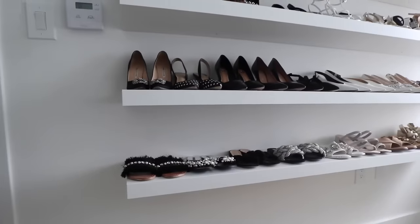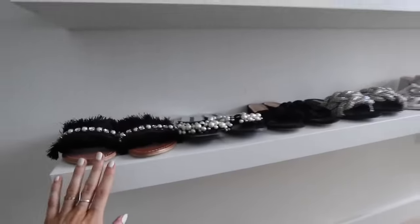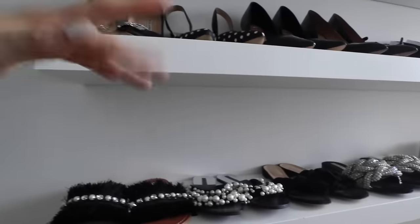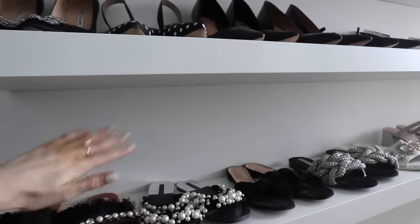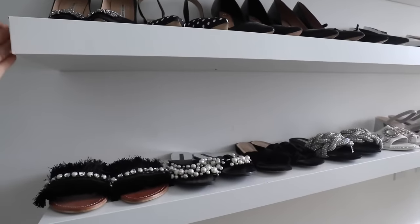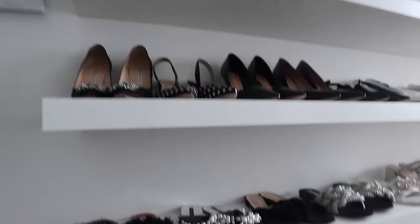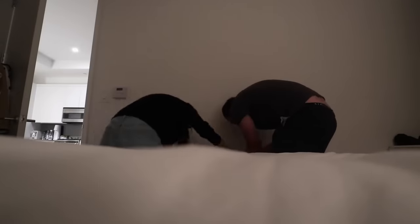One more trick — a question you might be wondering is how much space to leave in between shelves. What we did: we put the first shelf up, then flipped a spare one flat against the wall and left that much space between it and the next one. So basically the depth of the shelf is the same as the gap between each of them. That's just an easy trick in case you're wondering.